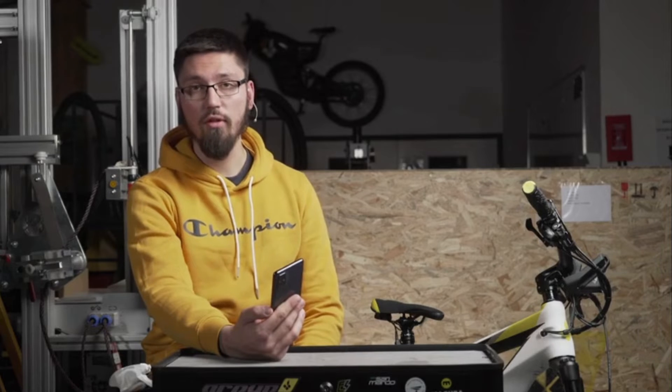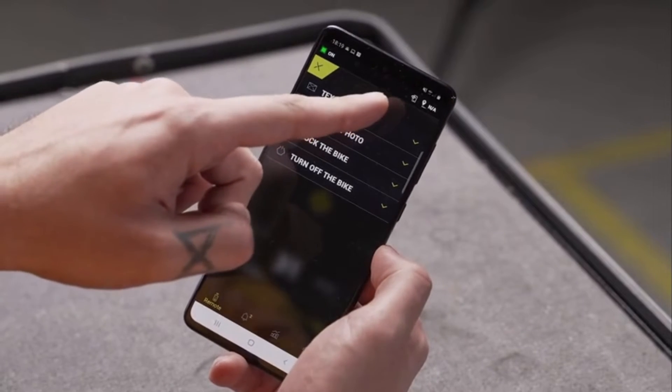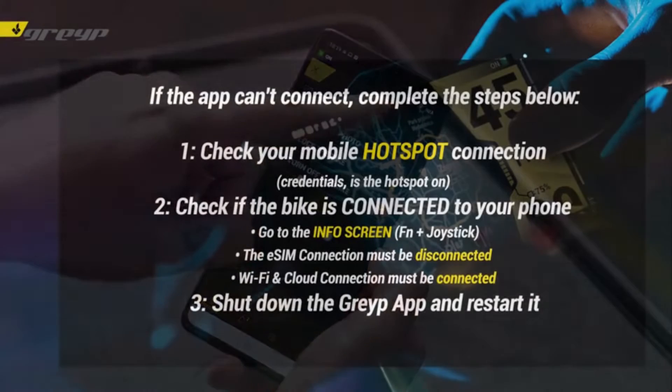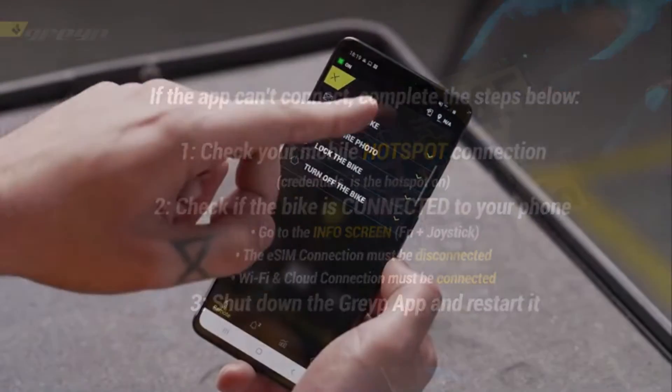To enter the dashboard mode, your bike must be connected to your mobile phone's hotspot. In the top right corner of the application, you'll see the connection status. If it's still spinning, that means the connection hasn't been established for you to be able to enter the dashboard mode.